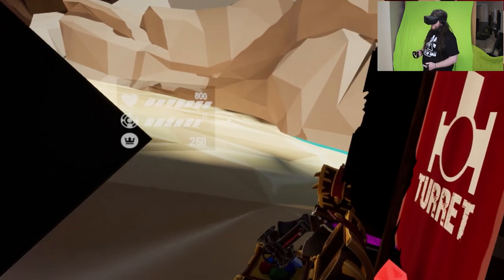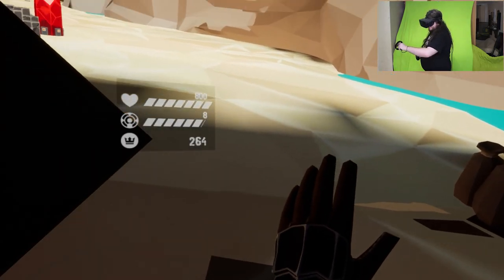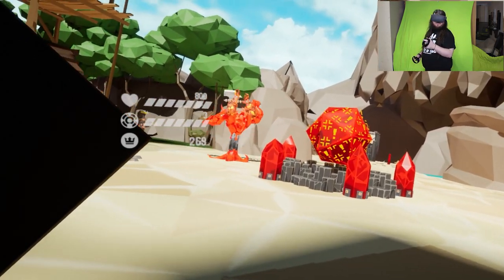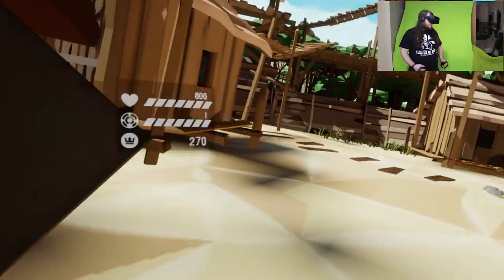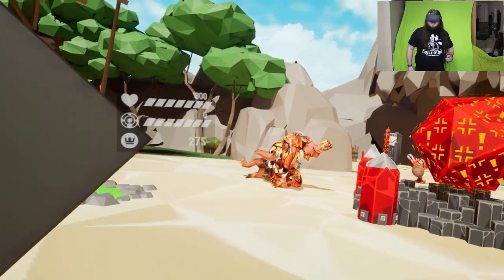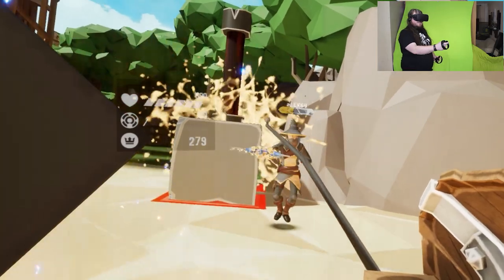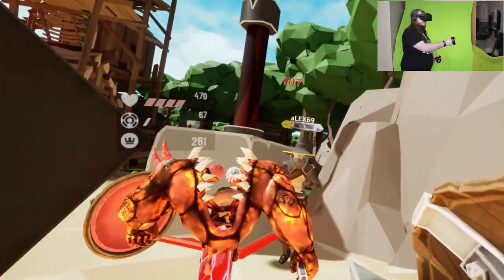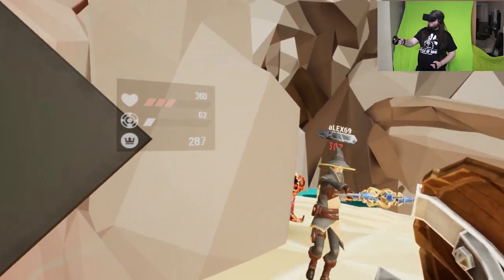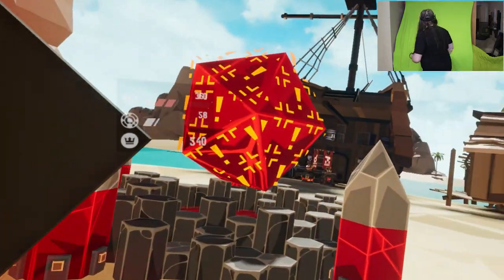I can imagine it would be hectic with a full team. Does it pair up two teams? Yes. Siege units have spawned, Nexus is under attack! We're doing it, boys!